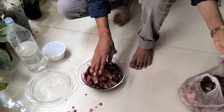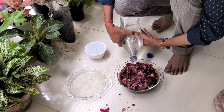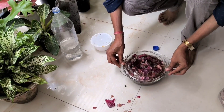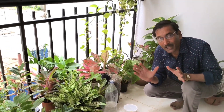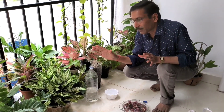After five days, sieve and filter it properly, add a little bit of water, and then apply it to every kind of indoor or outdoor plant. Don't apply it to any cactus or succulent — they require a different fertilizer which I'll tell you at the end of the video. Except cactus and succulents, you can apply it once every 15 days. After five days I'll show you the results.